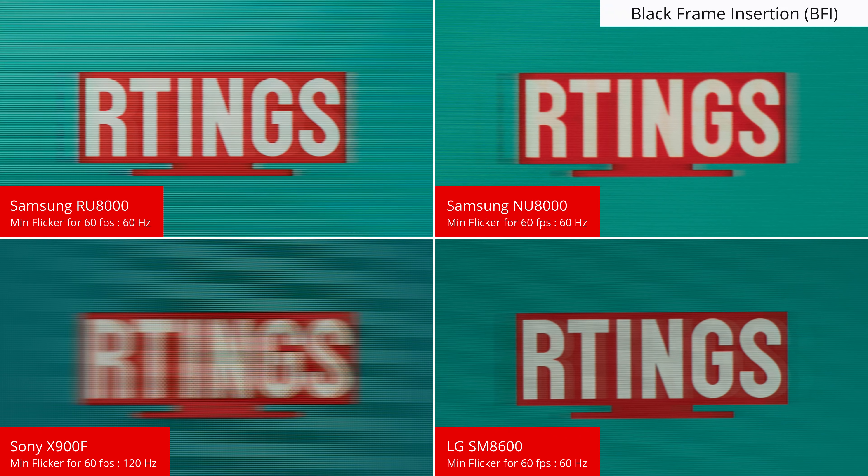On to the motion handling. The RU8000 has a very fast response time, so there is only a small blur trail behind fast moving objects, which is visible as a faint smear behind the left hand side of our moving logo. This is great for watching sports or playing fast paced games. This has been improving for all TVs for a few years though, so it's in the same ballpark as the Sony and LG models. Note that the duplications visible in this photo are a result of PWM flicker of the backlight. If you want the clearest image possible, then it helps to flicker the backlight and reduce the amount of persistence blur. The RU8000 can flicker at 60Hz to match most fast paced content, which is great and results in a very clear moving logo image.